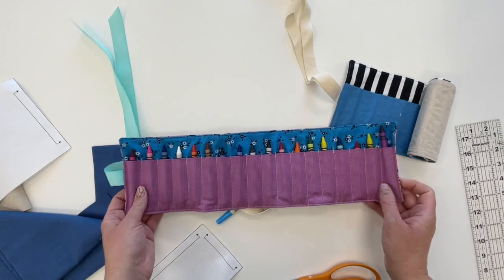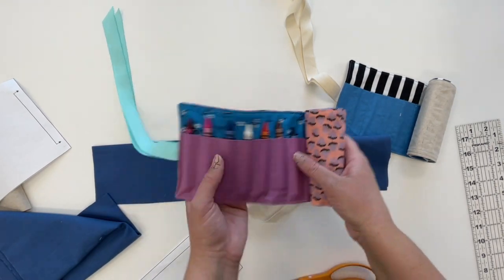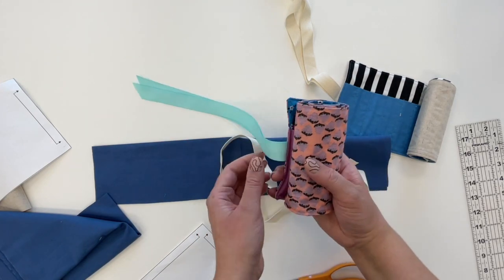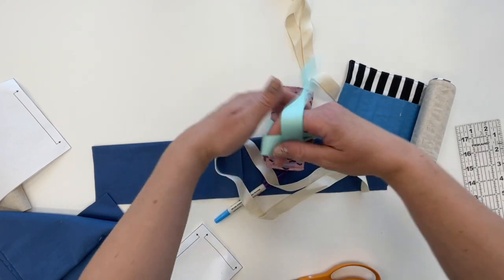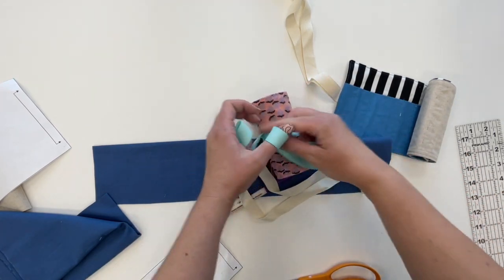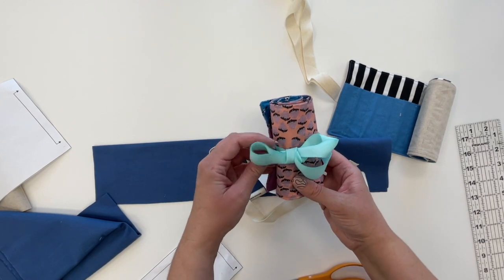Now I'm going to show you how to put all the pieces together. This crayon roll rolls up for storage, and these ribbon pieces tie in a bow to make a cute little way to store your crayons for a road trip or your backpack.